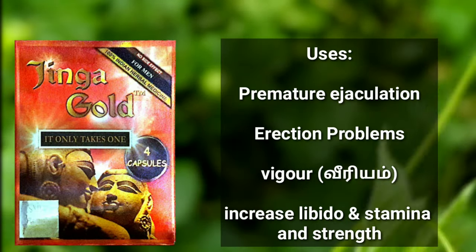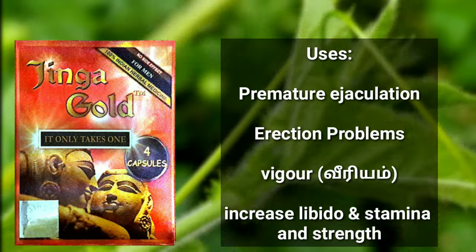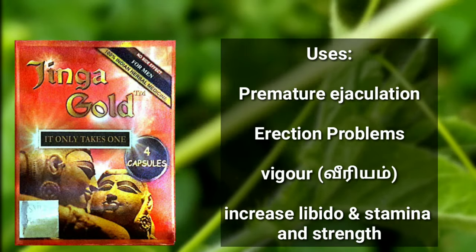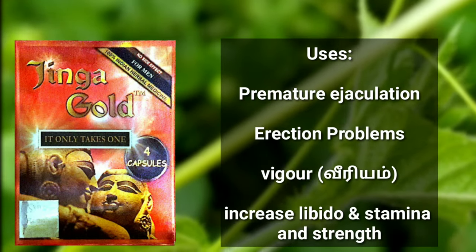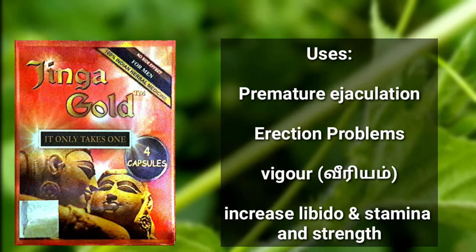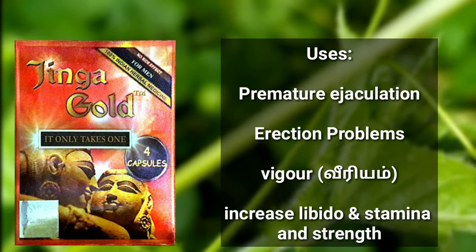This capsule helps with premature ejaculation. In this case, it is used to address that concern. Next, erection problems — you can address removal of those issues. The ingredients coming in this capsule include Jadika and Ashwagandha, among others.